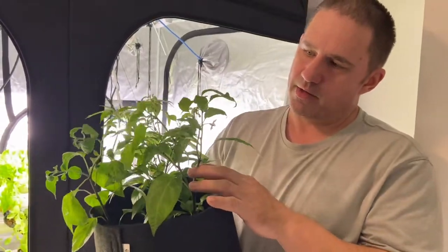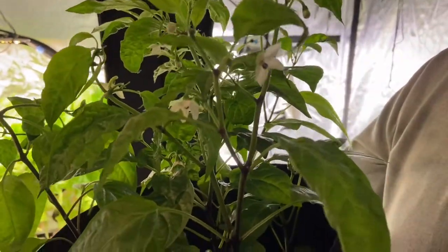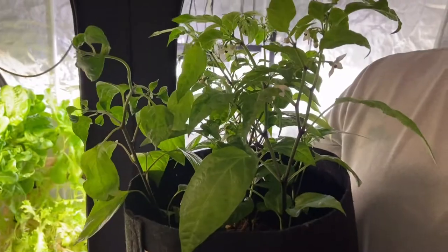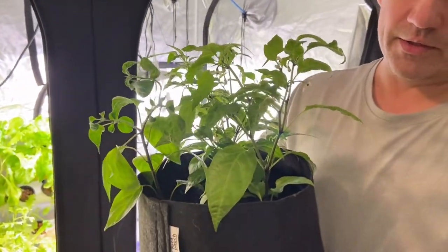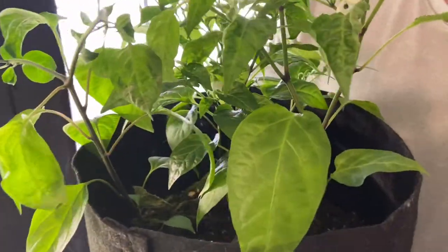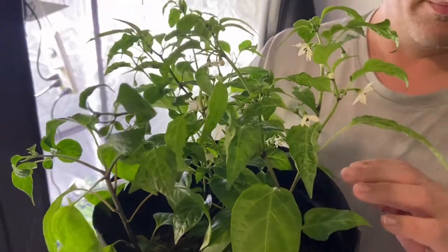These are our chili peppers and you can see that they are flowering quite nicely. You can tell that the leaves are a little wrinkled — they were taking in a little bit too many nutrients. I was fertilizing these and probably shouldn't have, since there is already fertilizer in the soil itself. Today I'm going to prune them and then tomorrow I'm going to buy some topsoil and put it in.